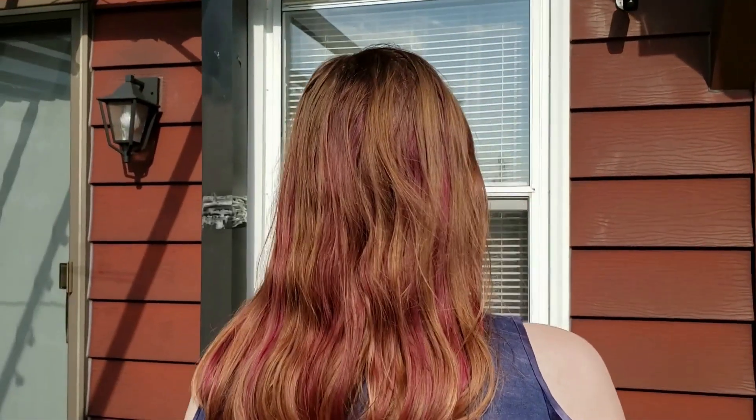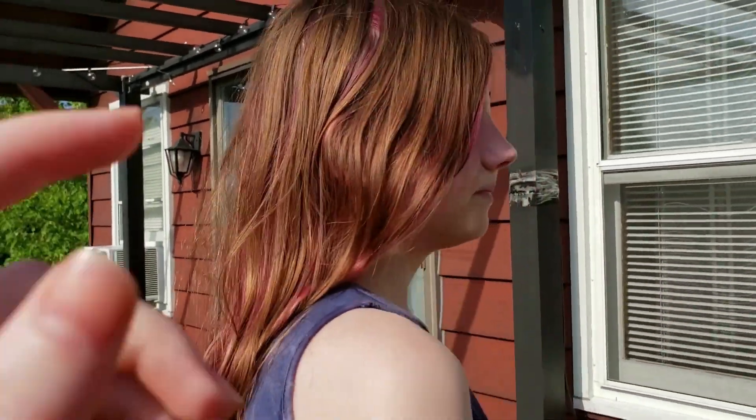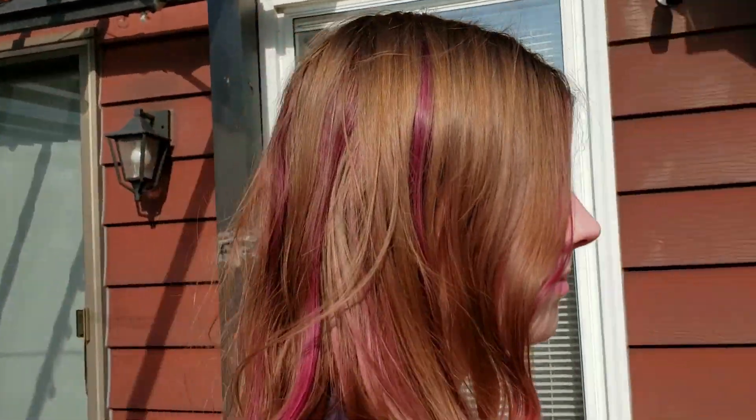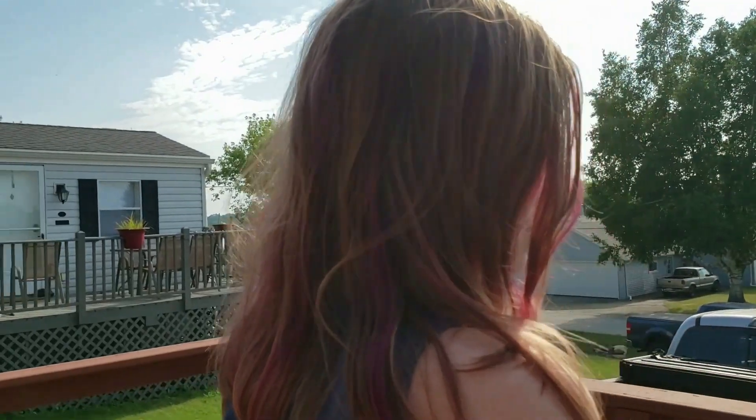She looks so happy — I know, I'm such a great sister! Anyway, a few moments later, here are the results in the daylight. As you can see, she has very pretty pink undertones now. If you'd like to try out this hair color yourself, I would recommend that you have either the same level of blonde as my sister or a lighter one, because otherwise I don't think the hair color is going to show.